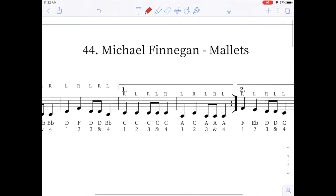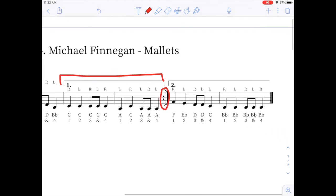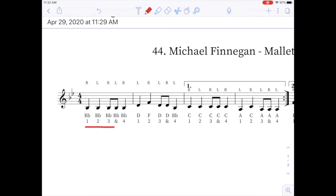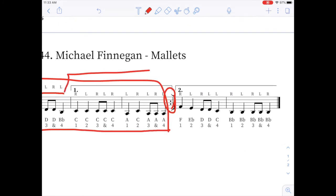The next concept that we are going to learn this week is the idea of first and second endings. The first ending you see here with this bracket, and then there's a repeat sign. Then you see an ending or a bracket with the number two in it. Here's what that means. When we play this song, we start at the beginning and we go all the way through the first ending to this repeat. Then, just like any other repeats, we go back to the beginning and we play up to the first ending, but then we skip to the second ending.